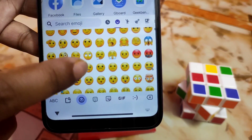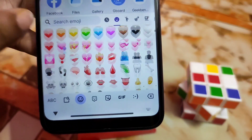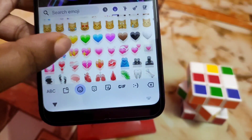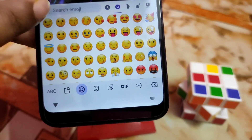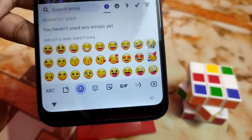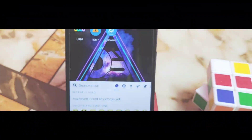The emojis are really cool, looking really great. That's the video guys — hope you guys like my work. If you like my work, do subscribe and hit the bell icon. Thank you for watching.